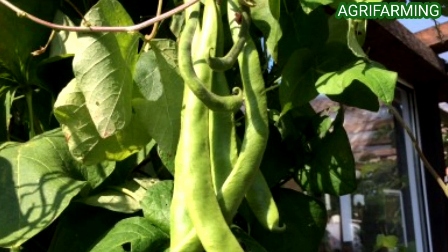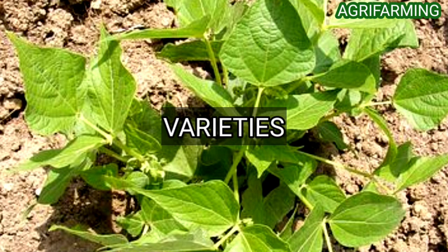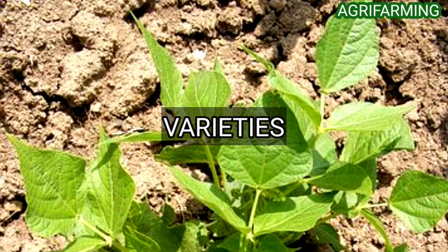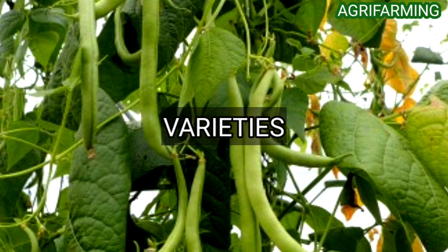Now let's get into choosing beans. The basic varieties of green beans are pole beans and bush beans. The bushes in bush beans spread across the ground and grow to about two feet tall. Bush beans will only produce one harvest during the growing season. They are easy to grow and do not require much tending. Bush beans spread in a horizontal way.